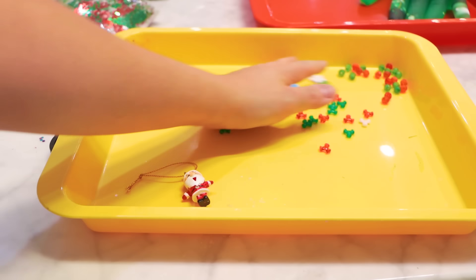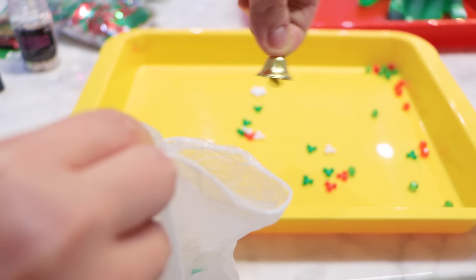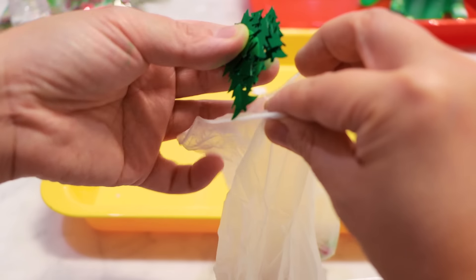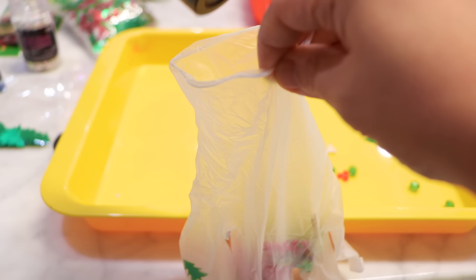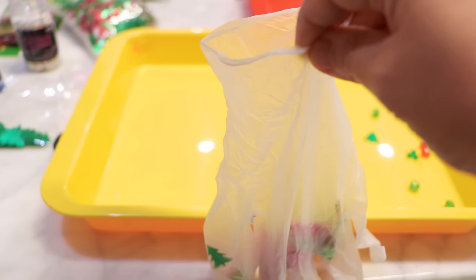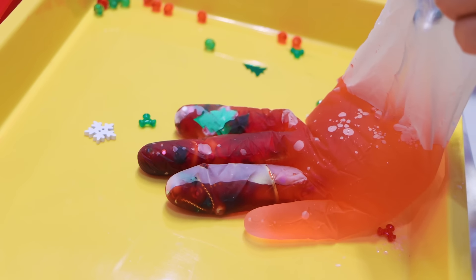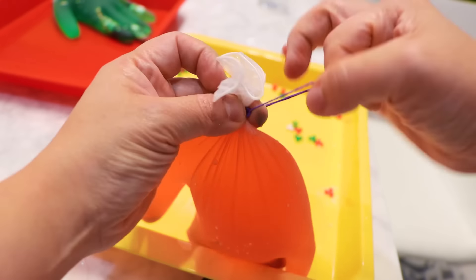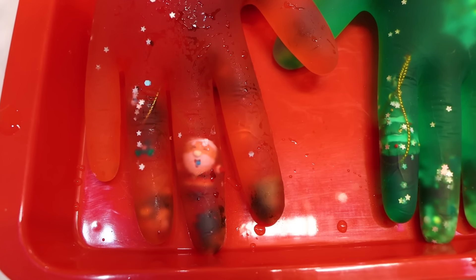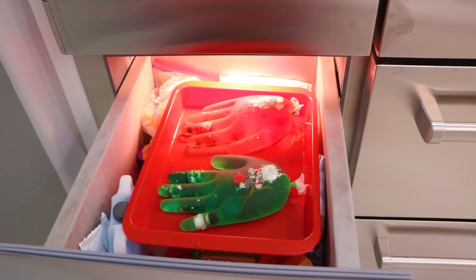For my second glove, we've got Santa Claus — he goes into the glove. A cute little bell into the glove, some fun Christmas trees, some Christmas words, then some fun glitter. Then a few drops of red food coloring, then add water. Once you're three-fourths done, tie it with a rubber band. There's my red one — I see Santa Claus! Once you're done, just put it in the freezer overnight.